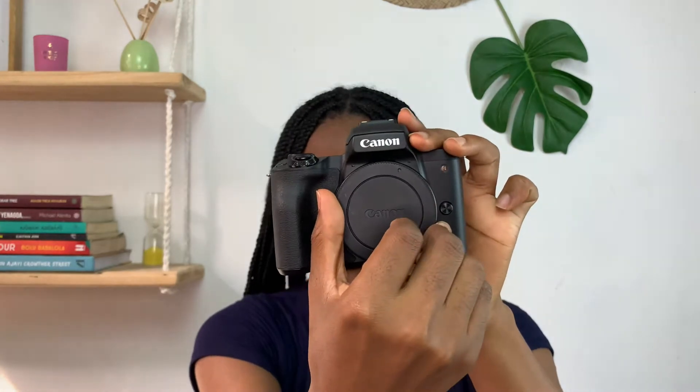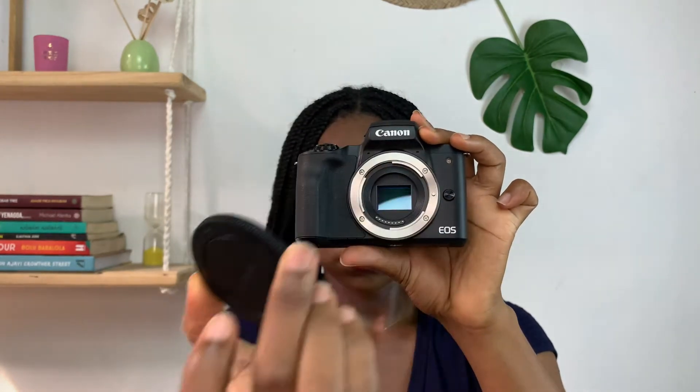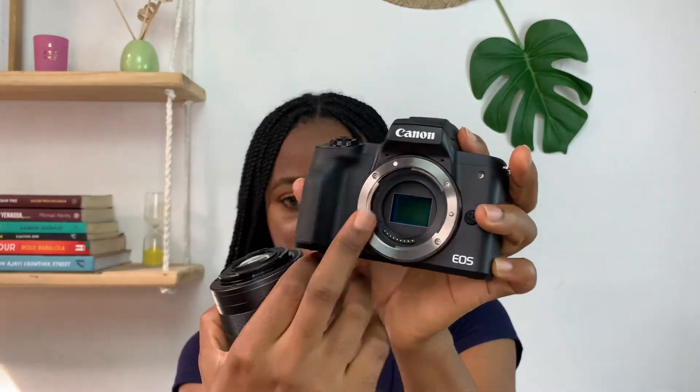Now to fix the lens, you just twist this anti-clockwise and open the protective cover on your camera lens. Then you want to align the white dots on the lens with the white dots on the body of the camera — it's going to go something like this — and then you twist it clockwise. Then to open this part up, just put your hands here and squeeze the middle and it comes right off.